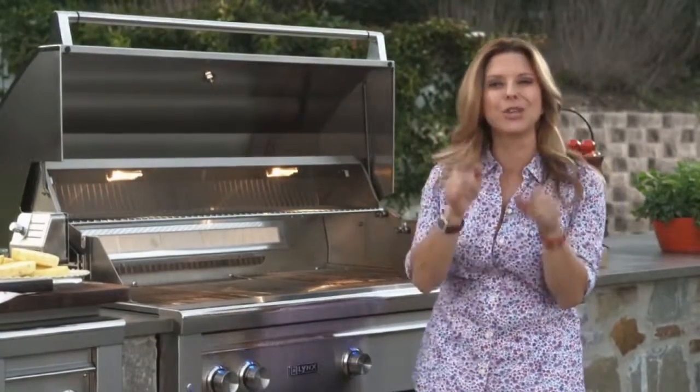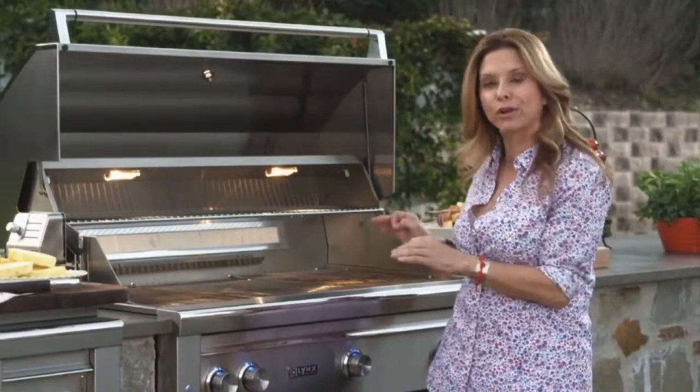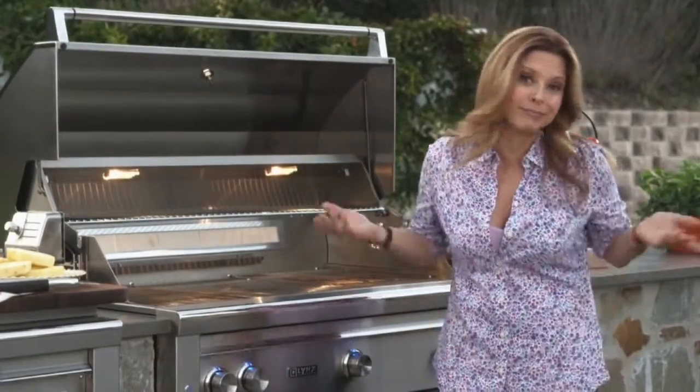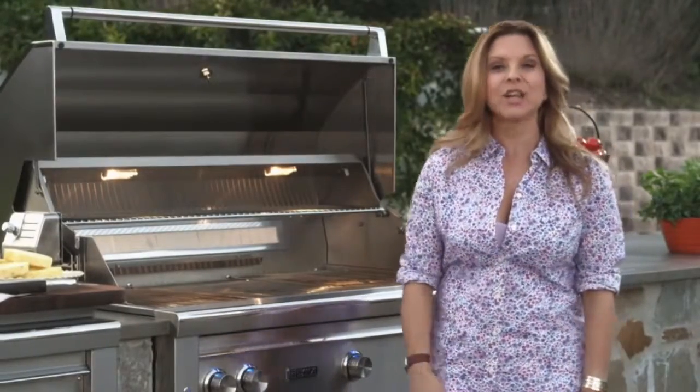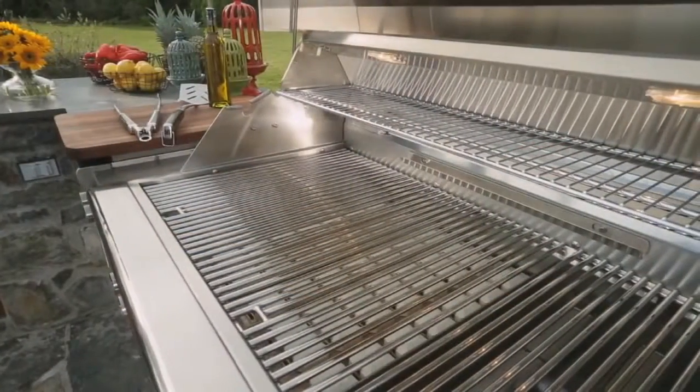Well, with the Lynx Grill, you do. You can actually make an entire meal on the grill. And guess what? Clean up? Even easier. All you do is clean the grates. So let me show you how easy it is to make an entire menu right here on the grill.